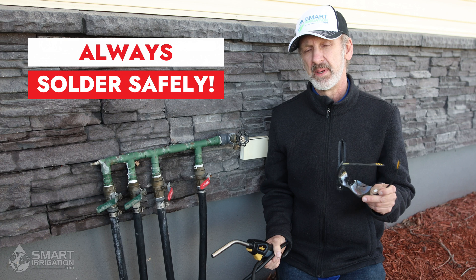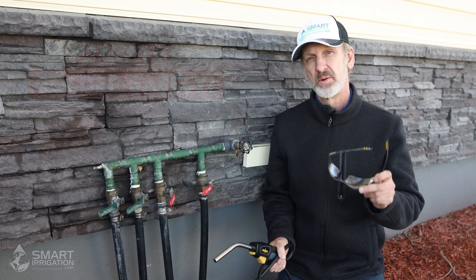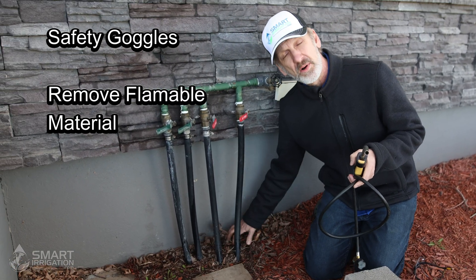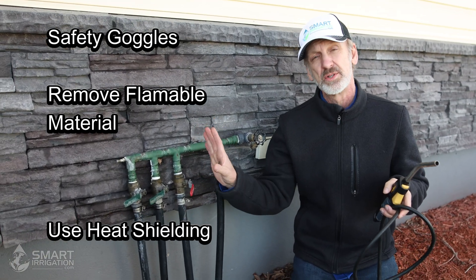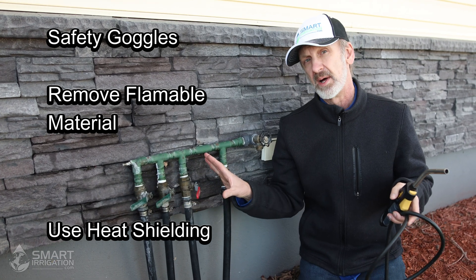Safety is a big step that we want to make sure we don't miss. So safety goggles, and we want to make sure the area is clean of anything that is combustible. We're going to remove all these leaves from the area that could catch fire, and we're going to put some heat shielding on the house and on the handles so they don't melt.